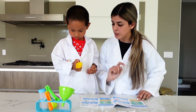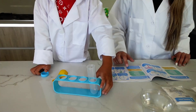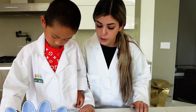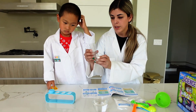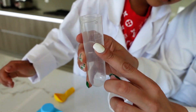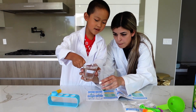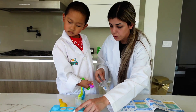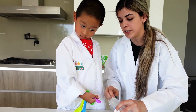Step one says grab the test tube — go ahead and open it up. Fill a test tube with three quarters water and four spoons of citric acid. So three quarters of water — about right there. Go ahead and dump that in very carefully, and now you're going to add four spoons of citric acid.